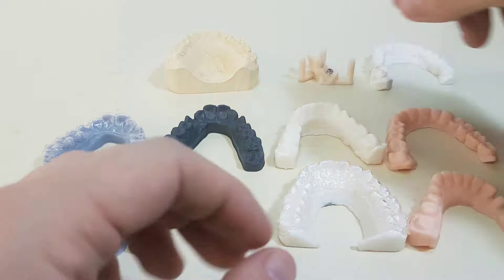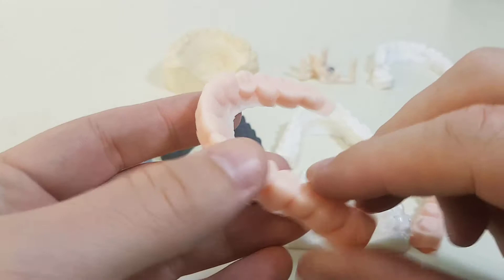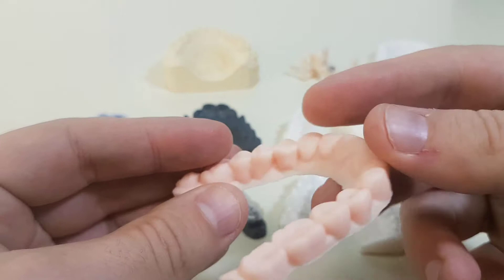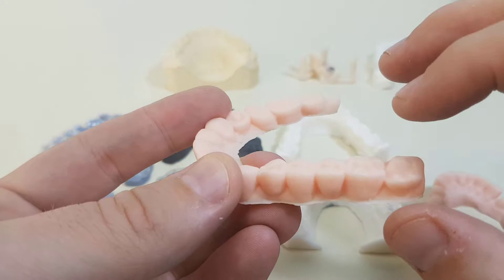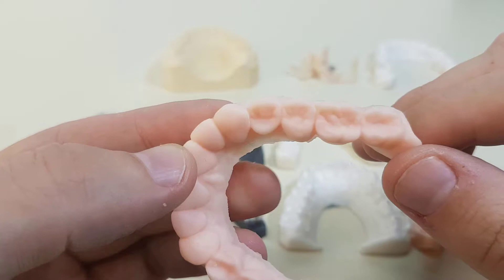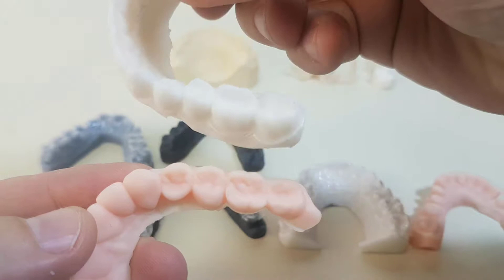With the same printer but a different material, this is the color resin. I painted it the peach color — it was for another project — but it comes out perfect. It is kind of similar to the Formlabs model resin, which will be a little brownish maybe. But you can immediately see that it was much easier to identify the small details that on the white resin might go unnoticed.